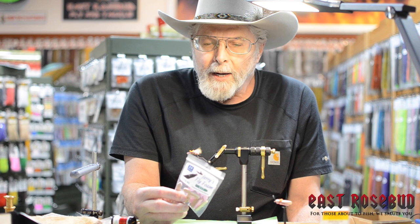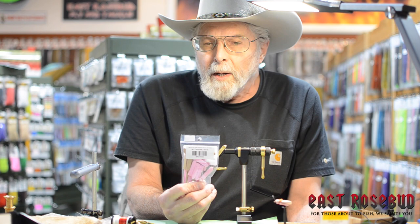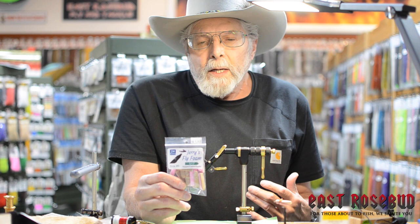I'm going to tie a fly with a product we've had here for a few months called Jerry's Fly Foam. There's a local gentleman here that makes these. It's basically your standard two millimeter foam and they come in sizes 8, 10, and 12. In each package you get 25 or 24 pieces for $9.95.